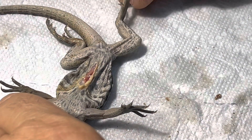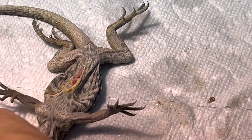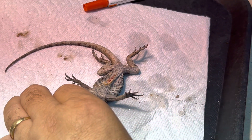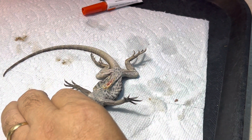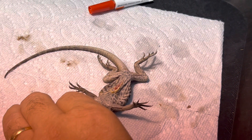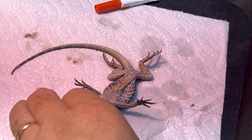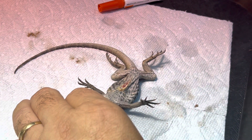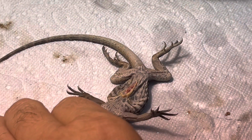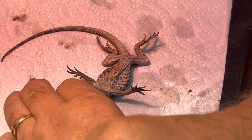We're just going to put him under a little bit here. He's upside down and I'm putting pressure on his eyes, and then he'll calm down a little bit. This is an old trick - I think it's the vasovagal nerve stimulation.